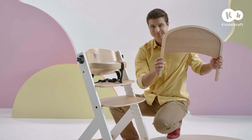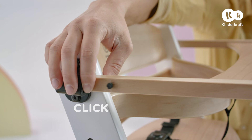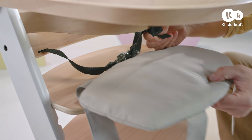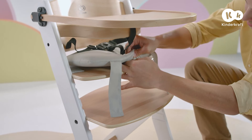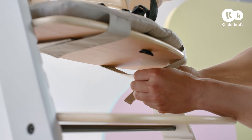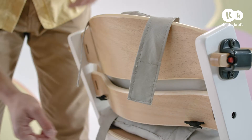Take the tray and slide it into the fittings, pressing the red button on both sides until a click is heard. There are cushions included in the set. Place the first one on the small board, thread the harness through the hole in the cushion and seat, then fasten the velcro straps at the bottom. The second cushion is placed on the backrest and is also fastened the same way.